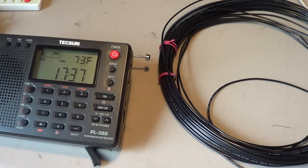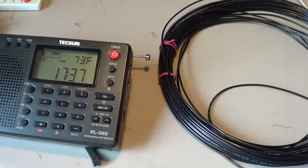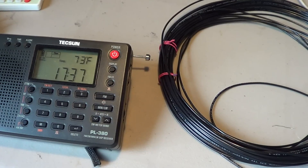If you put a wire outdoors, never put it near electrical wires — you could electrocute yourself, and that would not be a good idea. If you use a tree, be careful not to hurt yourself. You can put a little weight on the end of the wire and throw it over a tree branch.